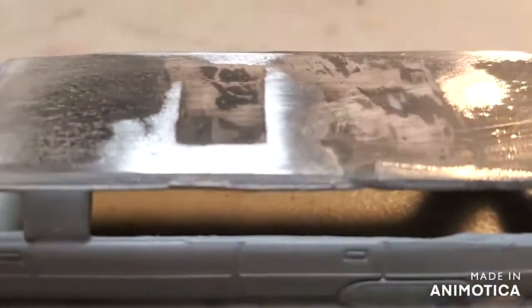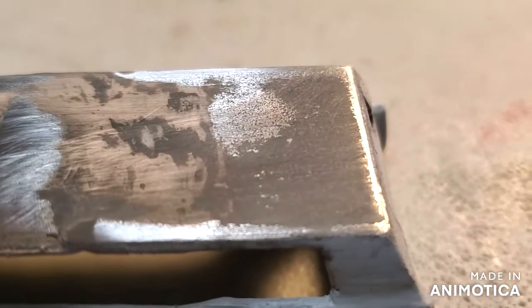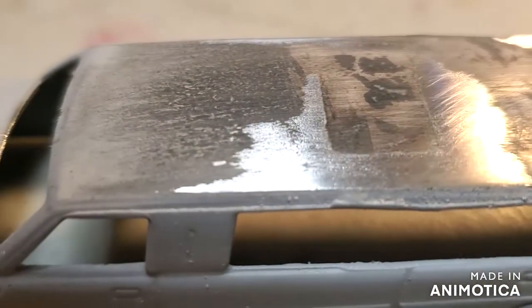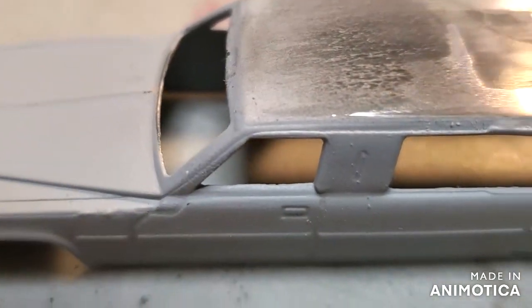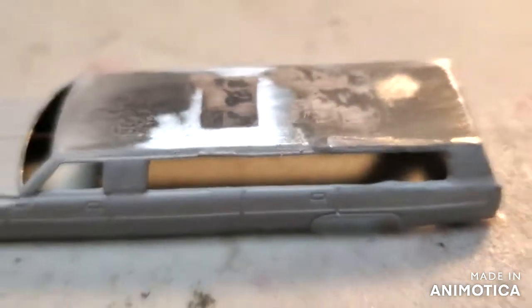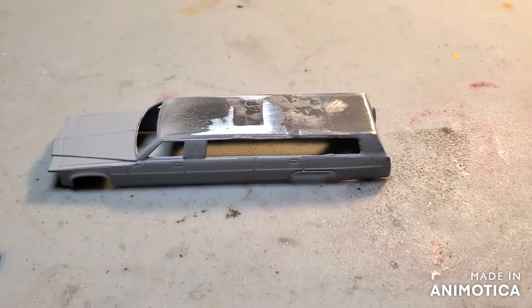I put a coat of primer on this, and I think I needed to sand the roof a little bit more smoother. So I did, and let's go see where it leads me. Stick around.